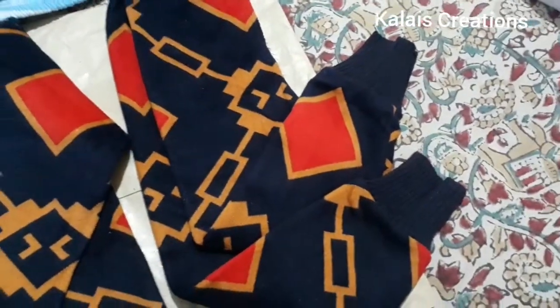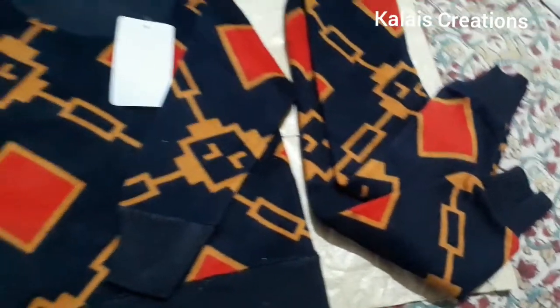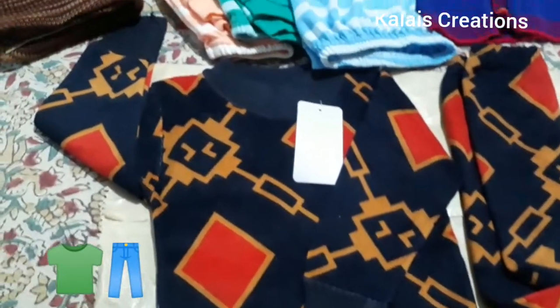This is a sweater and it is a set — top and bottom are two pieces. We will use this.